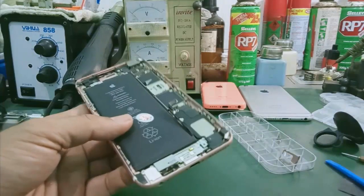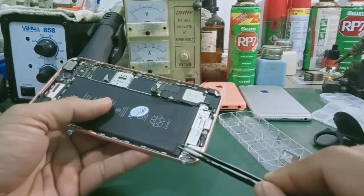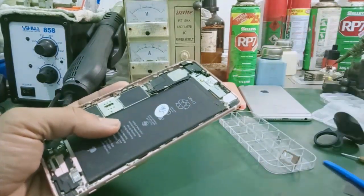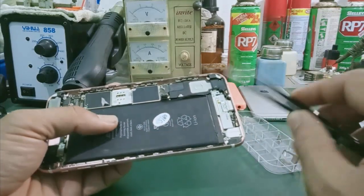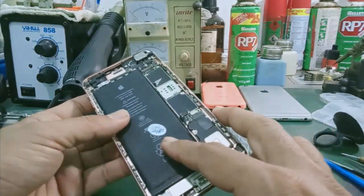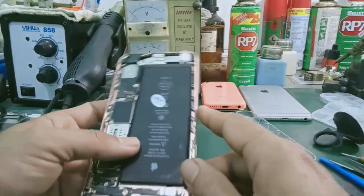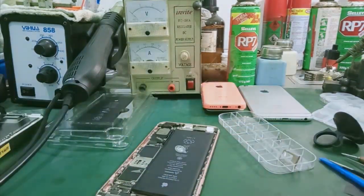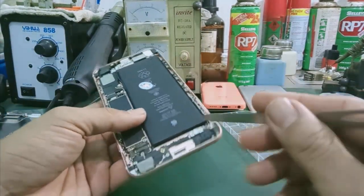Đây là phòng pin của nó. Các bạn lưu ý: khi mình muốn thay pin thì phía dưới này sẽ có ba cái miếng băng dính màu đen. Mình có thể lấy cái nhíp hoặc là cái mũi dao, rồi mình kéo từ từ ra. Đối với những cục pin mà nó có ba cái miếng băng dính hai mặt, nó cố định pin. Còn đối với những cái máy mà đã thay pin rồi, bình thường người ta sử dụng băng dính hai mặt thông thường. Mình có thể dùng cái nhíp hoặc là cái vũa móng tay mình nạy lên.